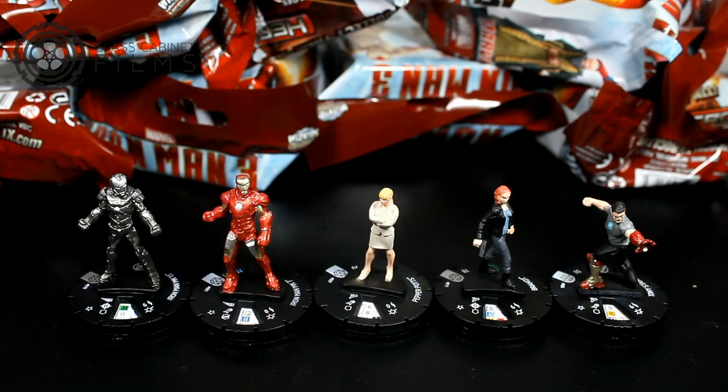I have five here unboxed already: a Mark 15, a Mark 7, Pepper Potts, Tony Stark, and then this Brandt. I don't really know who she is but she's probably going to be in the new Iron Man 3 movie. But these figures are really really good. The sculpts are pretty decent, the paint jobs not too bad, and a lot of the powers and abilities on these are pretty cool.